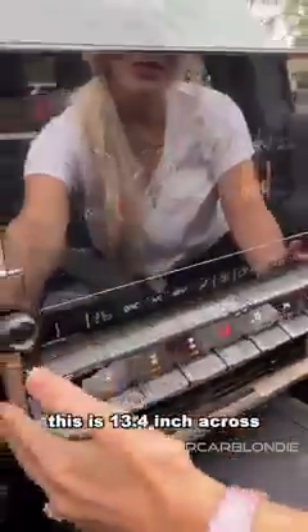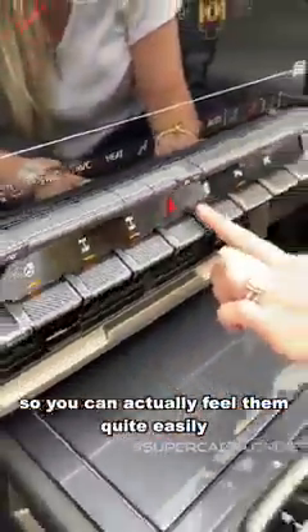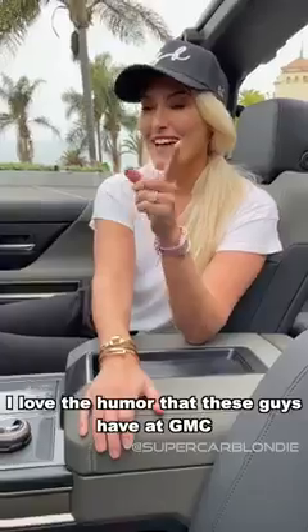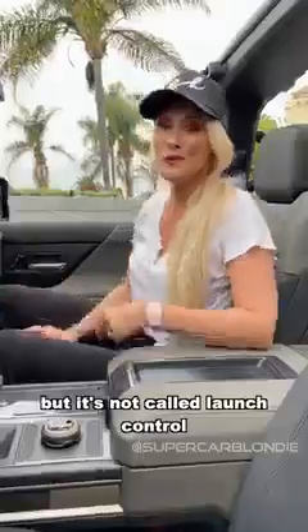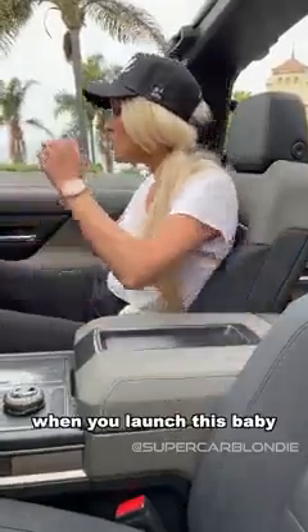You've got this boxy 13.4-inch display and all of these big buttons, so you can actually feel them quite easily without taking your eyes off the road. I love the humor that these guys have at GMC — this has a launch control mode, but it's not called launch control, it's called WTF mode, because that's what you're gonna feel when you launch this baby. This has three electric motors with a thousand horsepower, zero to a hundred in just three seconds flat.